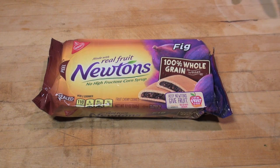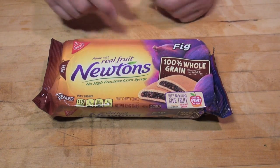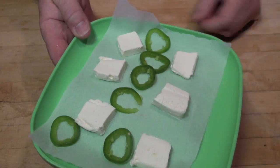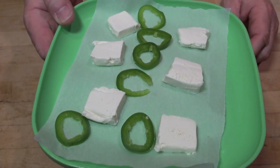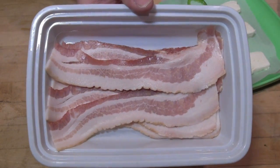Here we are — we have our ingredients lined up to make our Pig Newtons. Naturally, you need Fig Newtons. Buy the real ones, made with real fruit. Of course, Midnight Espresso — we want to get some Midnight Espresso on there just because. We have six tabs of cream cheese inside a tab of butter and six thin rings of jalapeño. And of course, six slices of bacon.